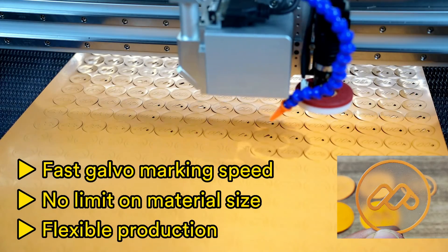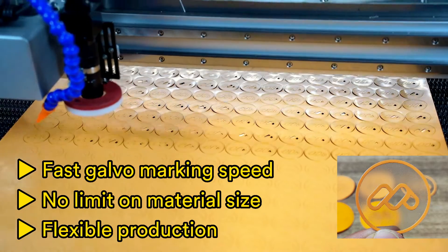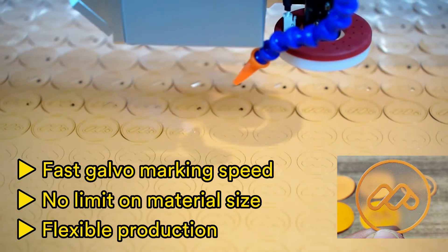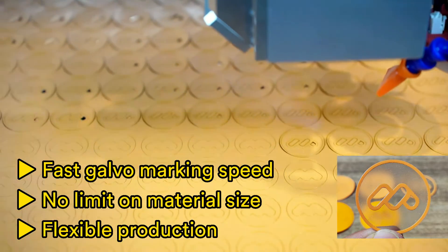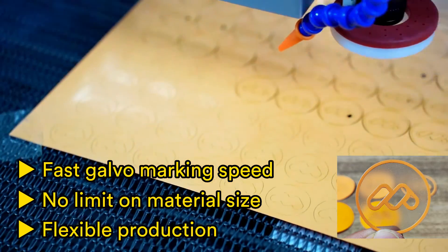Compared with the traditional gobble laser marking machine, the gobble laser head is installed on the gantry of the Fly Gobble 130, which can move on the X and Y axis. This improves the flexibility of production, not limited by the size of the heat transfer film.